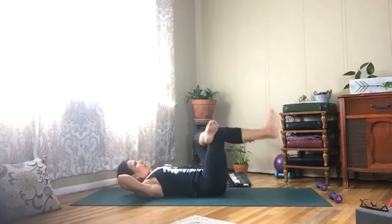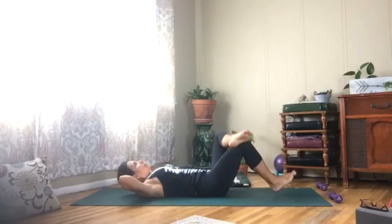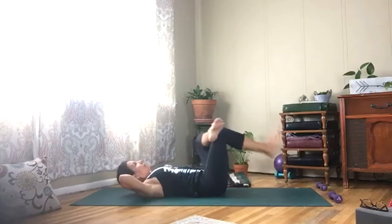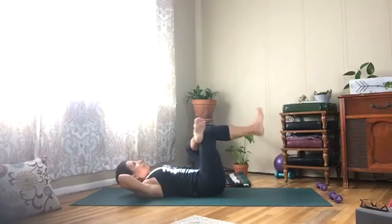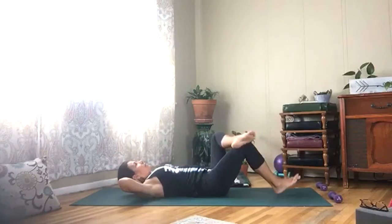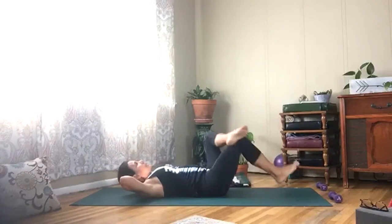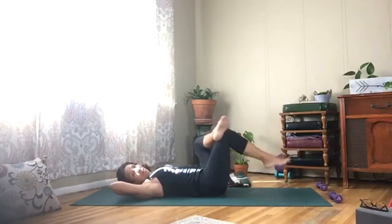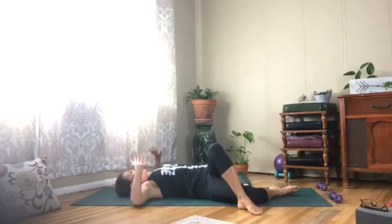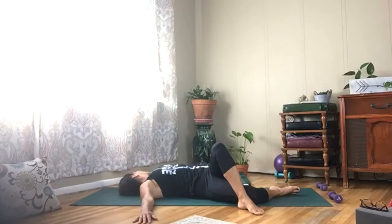Tap your heel and lift. Last one — hold your left foot down. Bring your right foot all the way to the left, lay your head down, reach your arms to the side, and look towards your right hand.